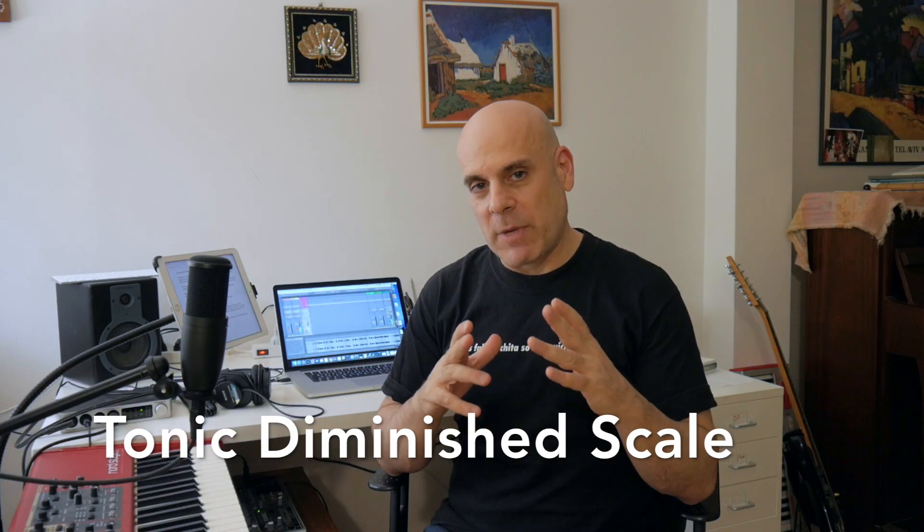Hey, I'm Gajskolnik. In this video, I'm going to show you the tonic diminished scale.